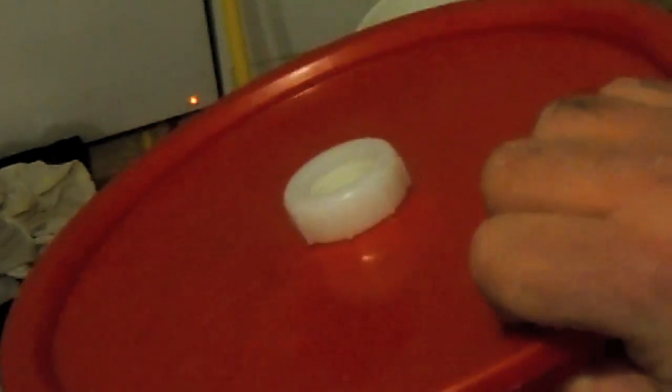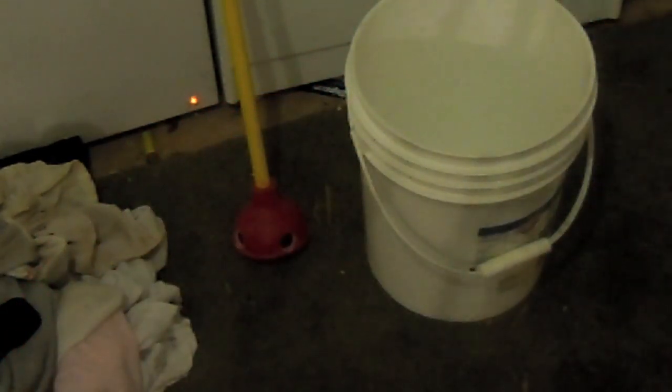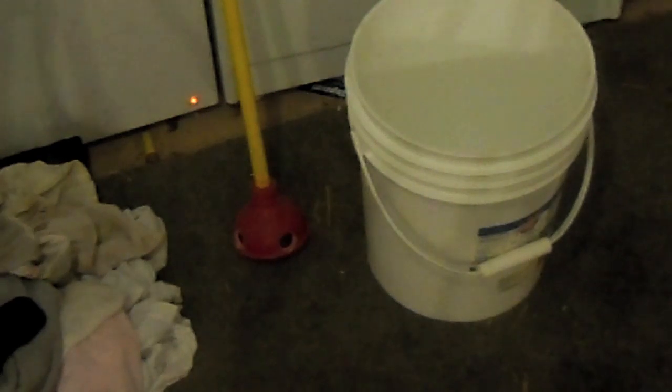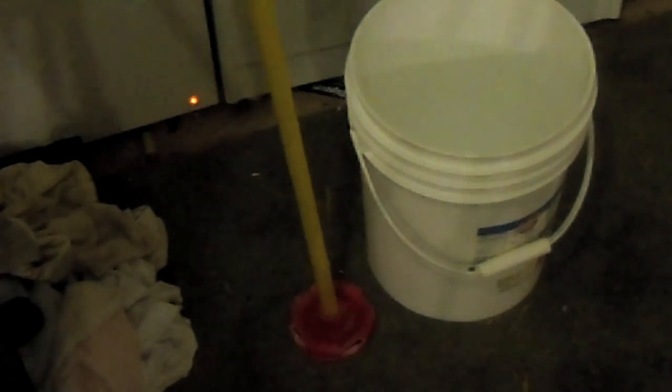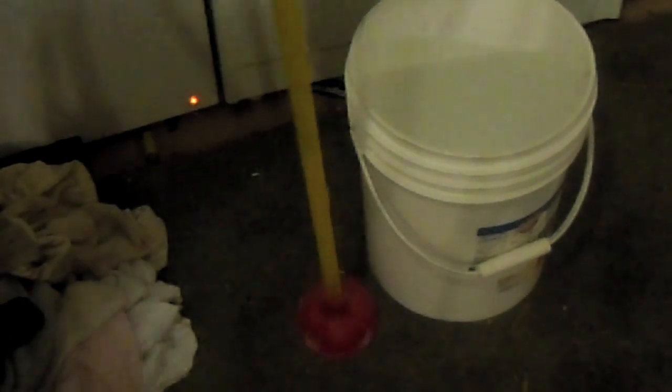The PVC trap connector just screws in right, and then when it squeezes down it's going to push water out those holes. So you just put it in there, put the lid on, and then move it up and down.